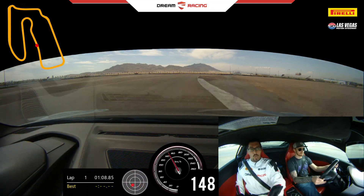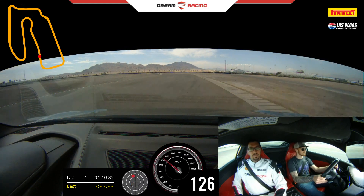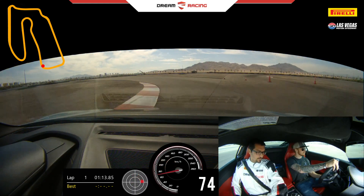Shift. Hard brake. One down. Downshift. No brakes, no brakes. There you go. Power out. 100%.